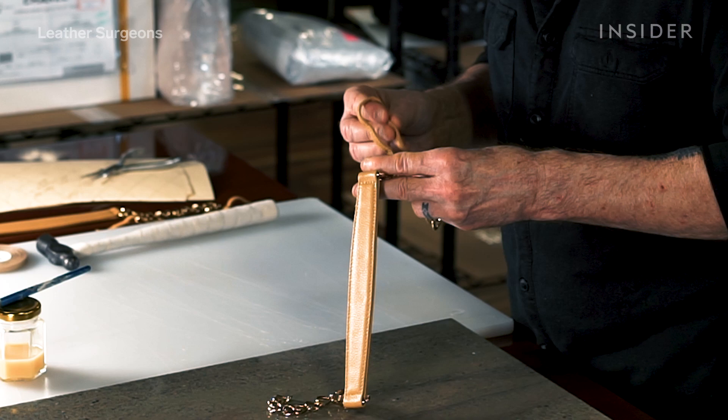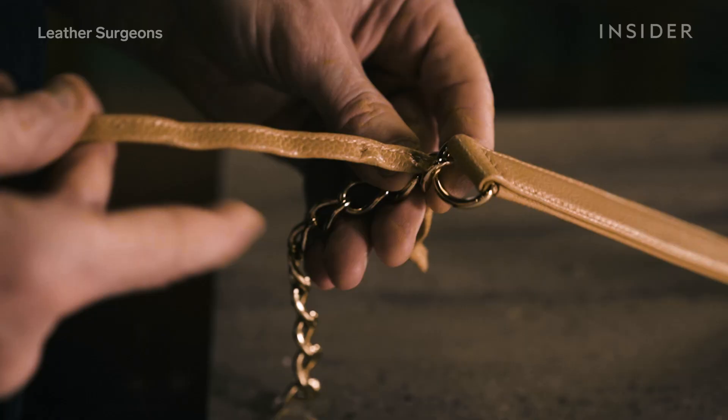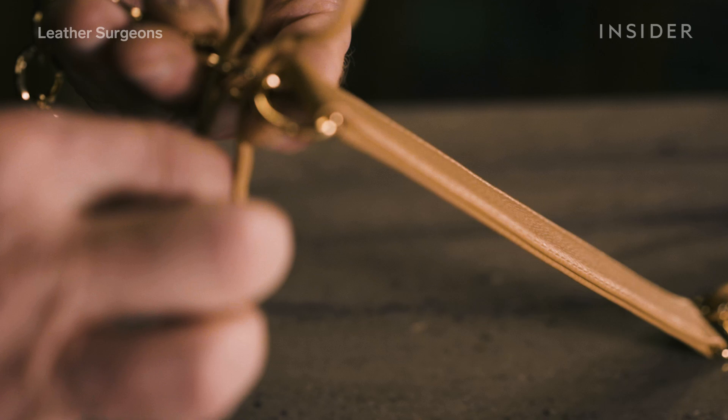Chanel has a very specific way of constructing their straps — they use interlaced leather chains. It's a beautiful thing. They've been doing this for years and years.